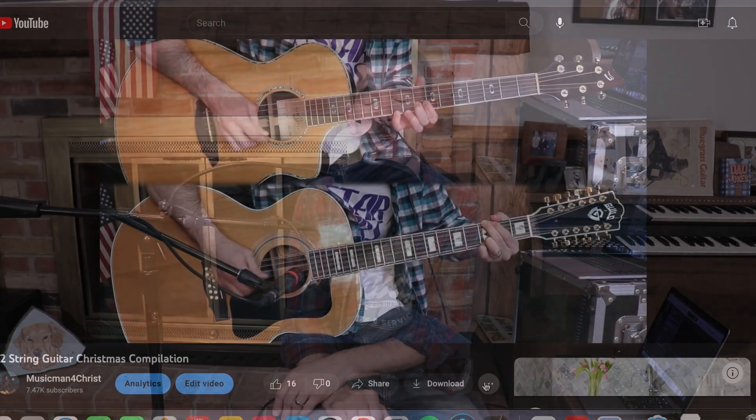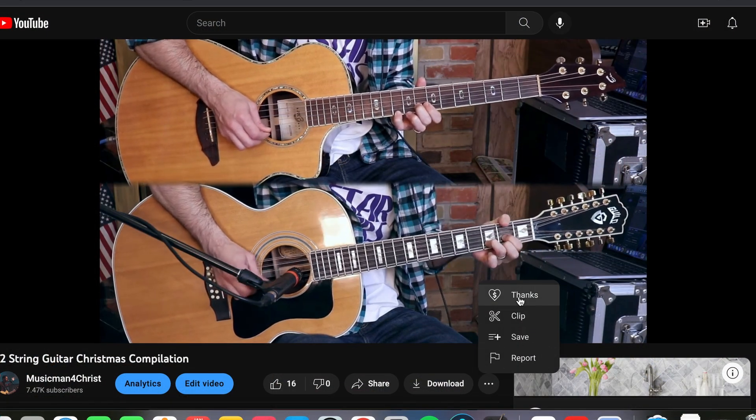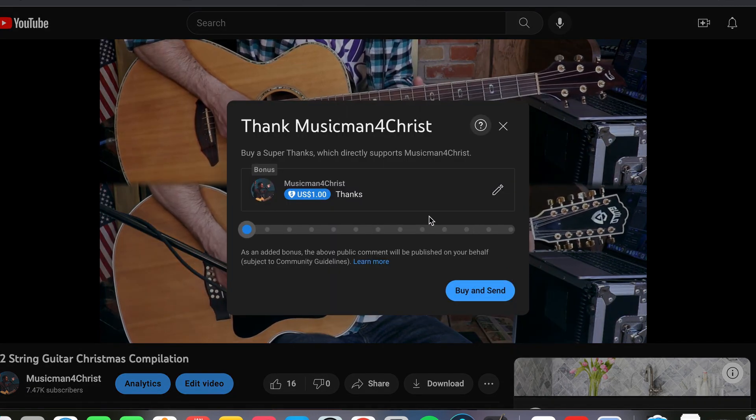If you're interested in any of the gear that you see today, there are links in the description below. If you want to check out how to donate to my channel, you can do that by clicking the three dots next to the like button, and you can go from there — I really appreciate it.